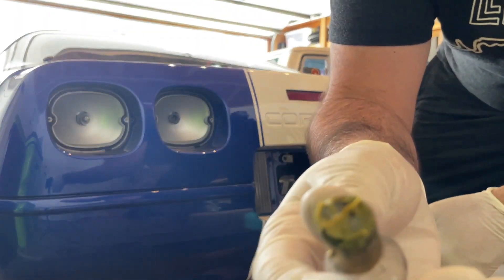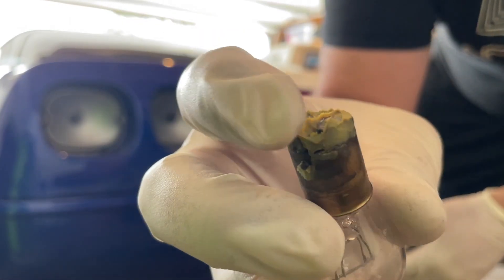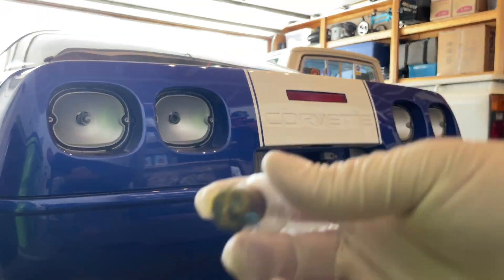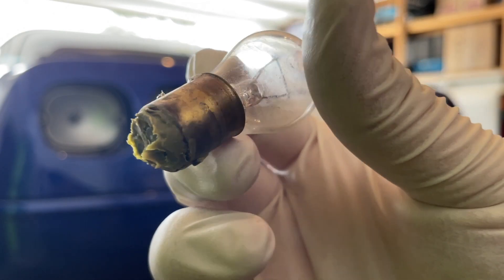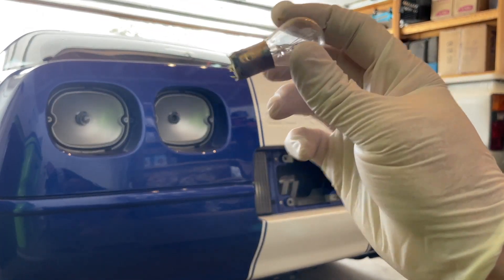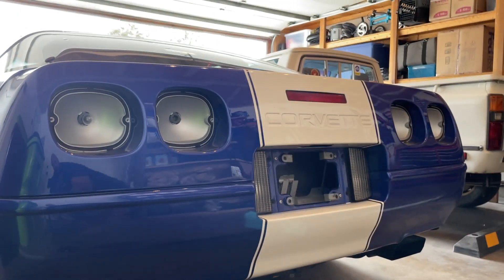Wow, look at that — dielectric grease from 1996, maybe. I don't know. If anyone knows what this stuff is, I'd be curious. Just so anyone knows, a little press and twist certainly helps. If you just go straight to twisting the bulb, it'll spin inside this metal frame.